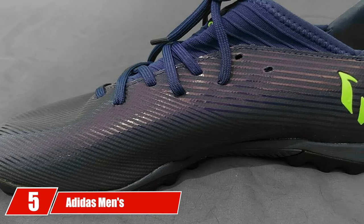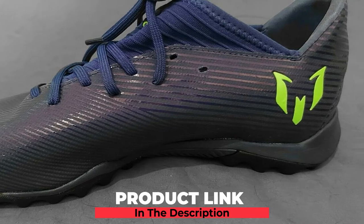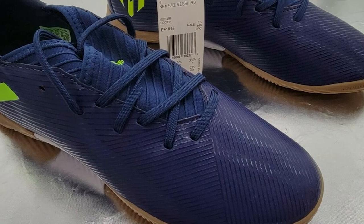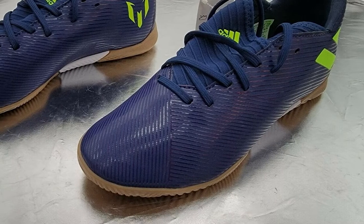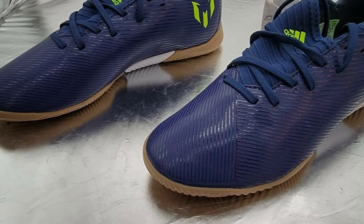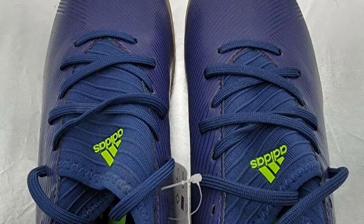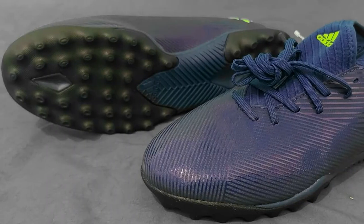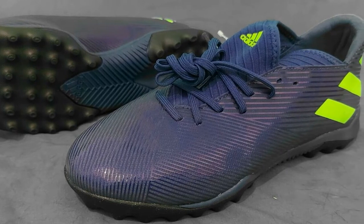The number 5 position is held by the Adidas Men's Nemesis 19.3 Turf Soccer Shoe. These brilliant shoes are well-crafted and give off a solid, minimalistic vibe. Constructed so that the shaft measures low top from the arch, these Adidas shoes offer your feet a relaxed yet snug fit. They have a lace closure, are mid-cut, and provide a regular relaxed fit to the wearer's feet. They incorporate an agility mesh upper that helps offer a responsive touch and superior ball control, along with a light EVA midsole and a rubber outsole for traction on the turf.